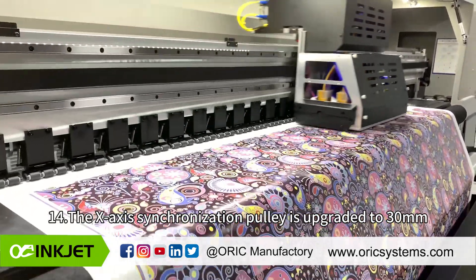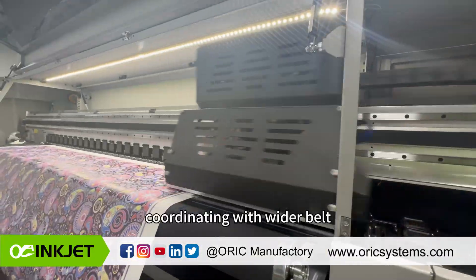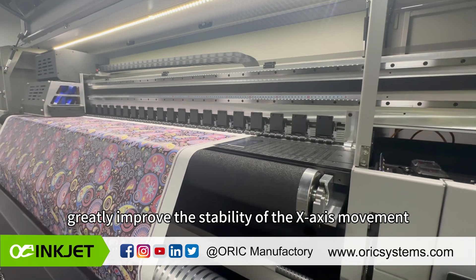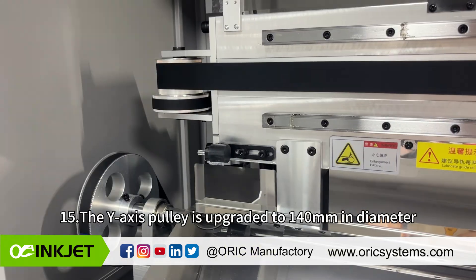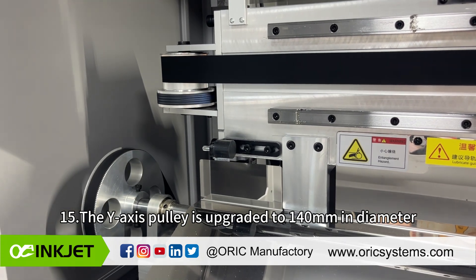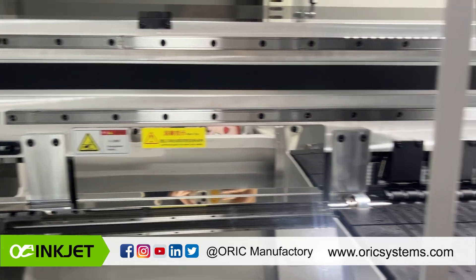The X-axis synchronization pulley is upgraded to 30 millimeters wide, S3M type. Coordinating with a wider belt, this greatly improves the stability of the printer carriage's X-axis movement. The Y-axis pulley is upgraded to 140 millimeters in diameter, improving the stability of Y-axis movement.